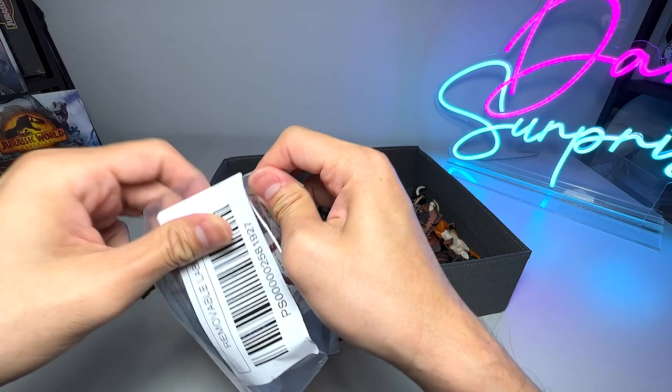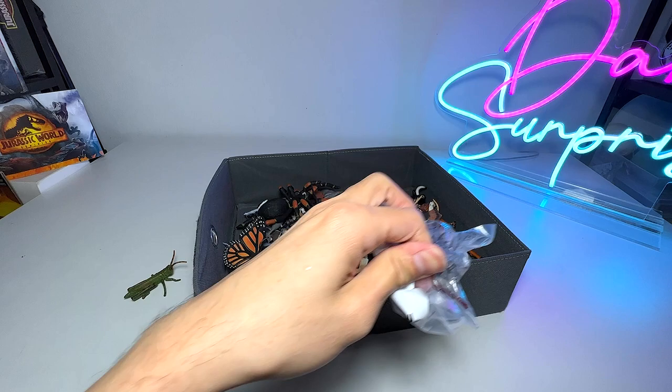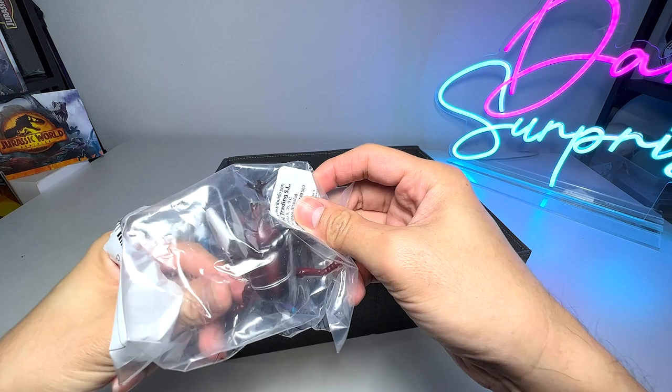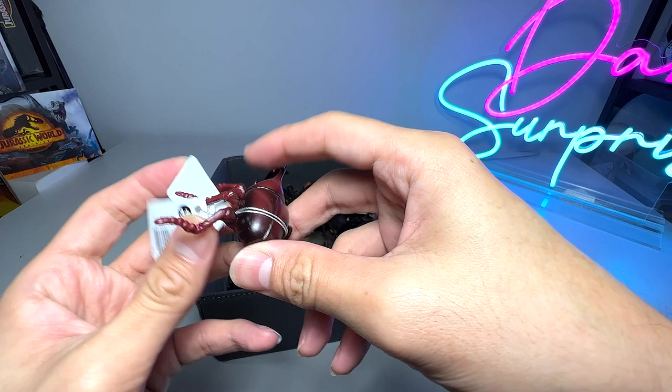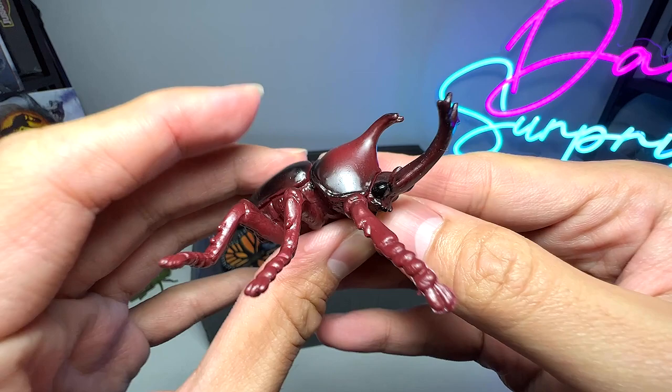Here is another new figure — I'm not sure what this is, so let's have a look. Let's open this up. It seems like we have a beetle right here, and this is actually a rhinoceros beetle. Let's cut this open. It has a horn right over here — it's a really beautiful beetle.